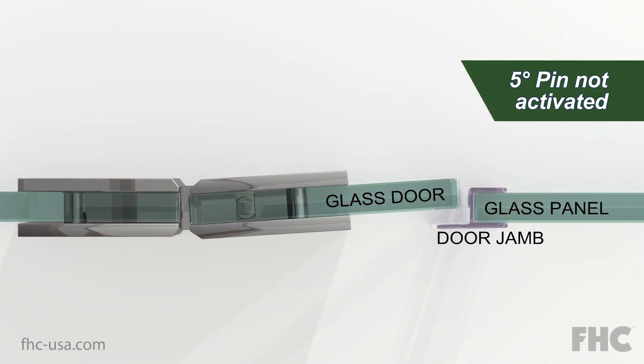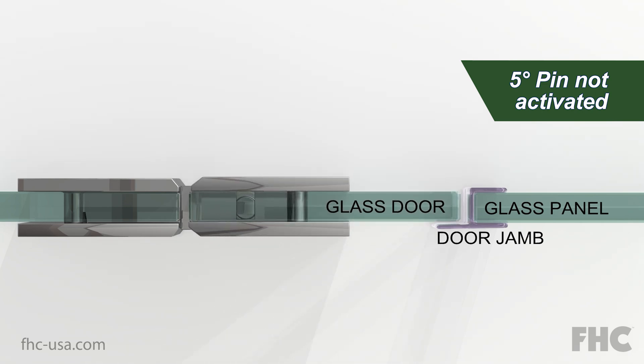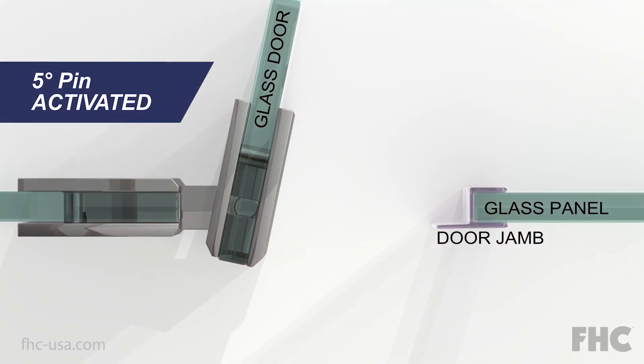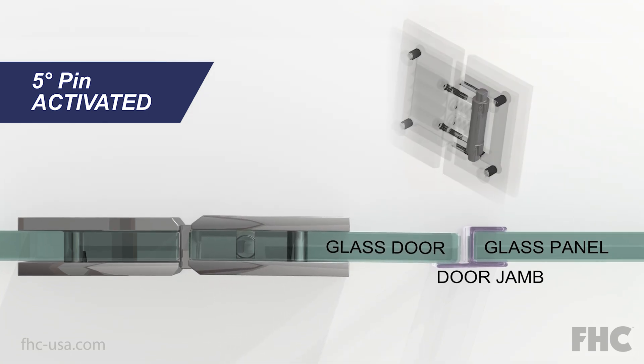The standard hinge is designed to self-center the door just in line with the door strike. To close inward tightly against a strike jamb, we have to activate the 5-degree pin.